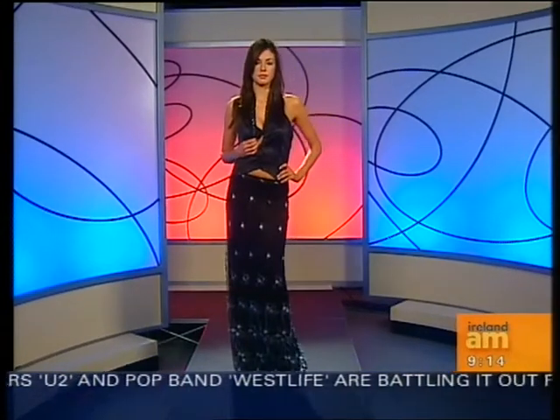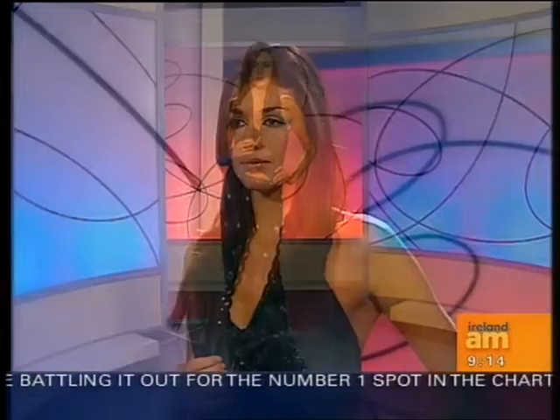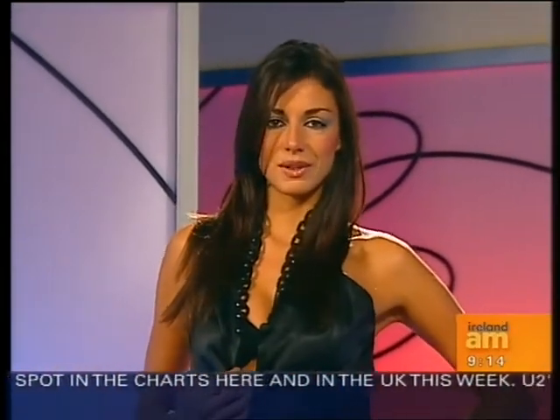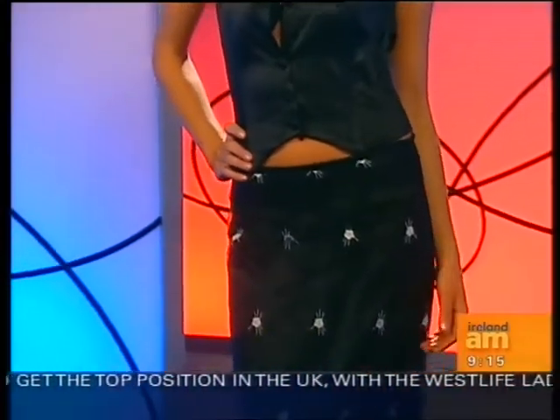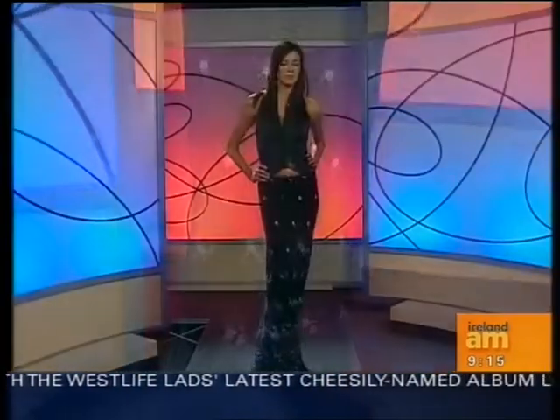Our next look is from Ruth - again from Sheena L, a black and white evening dress with a lace skirt. You can see the bra there in black this time, giving beautiful cleavage. That's great because that type of halter neck effect is very difficult to wear a bra with, and again it's backless. It gives perfect support and it's lovely that it comes in different colors.